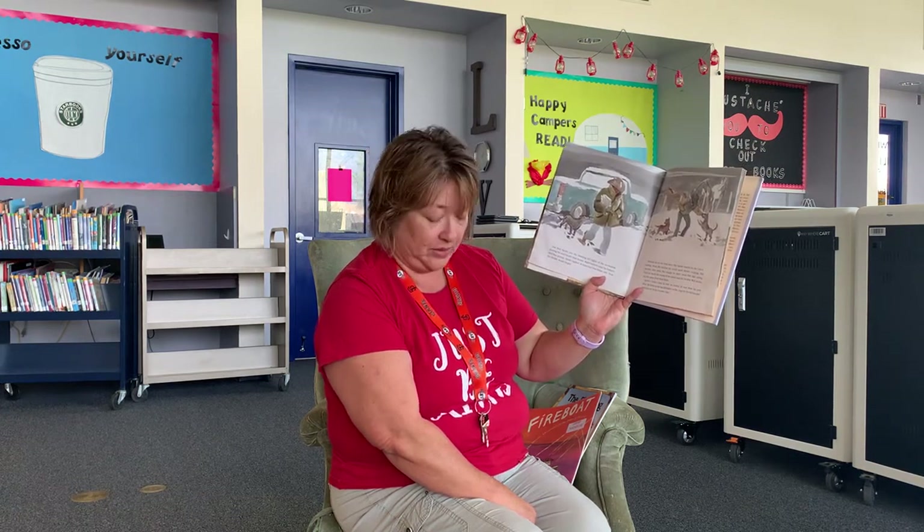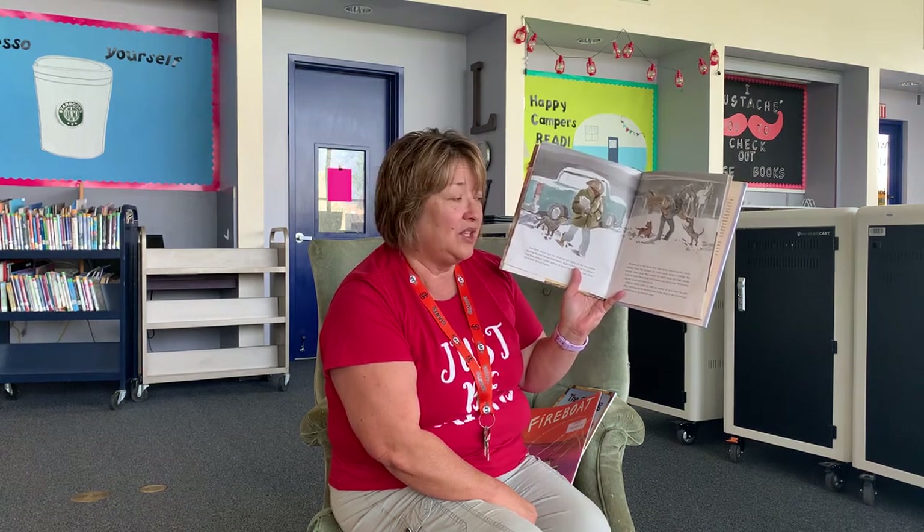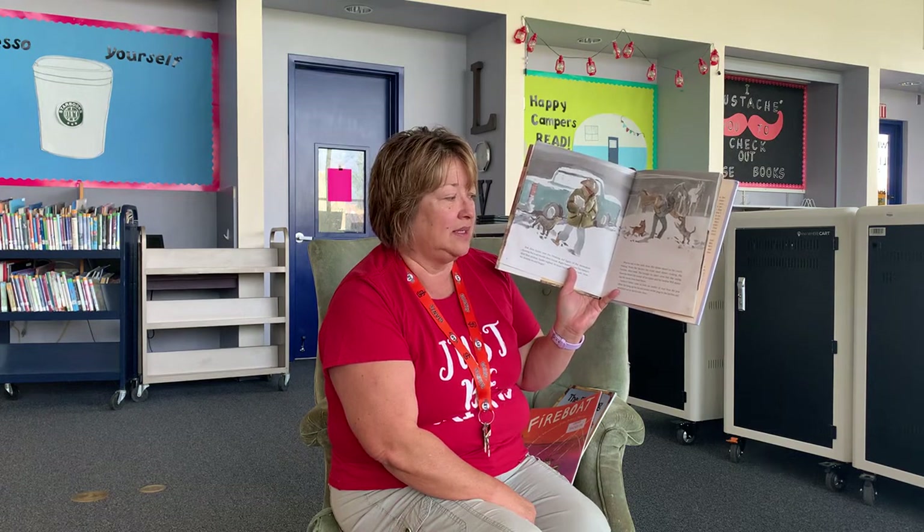Just then, Spider saw the blinking red lights of the snow plow clearing the road beside their house. Right behind came his father's new blue pickup. Spider sighed. At least Dad was home safe. Now the trouble would begin. Winona ran to the back door, but Spider stayed on the couch waiting. From the kitchen, he could smell dinner cooking. His favorite — deer meat. But tonight he didn't even feel like eating.